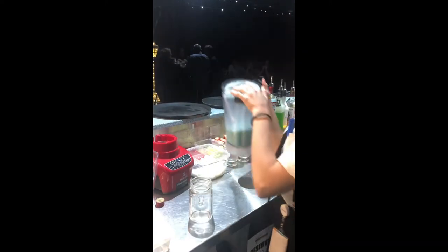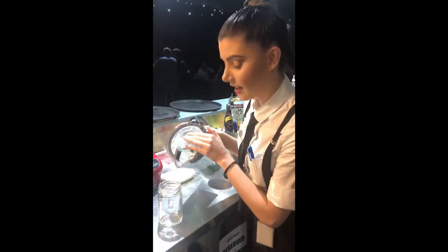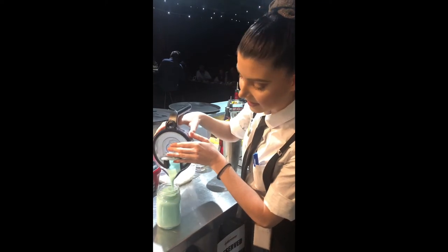We're just going to pour that one straight in. No hesitating guys, all the way in. Yeah, for sure.